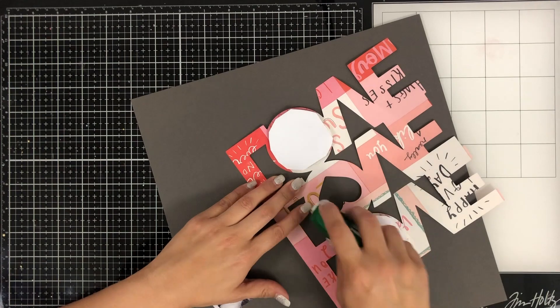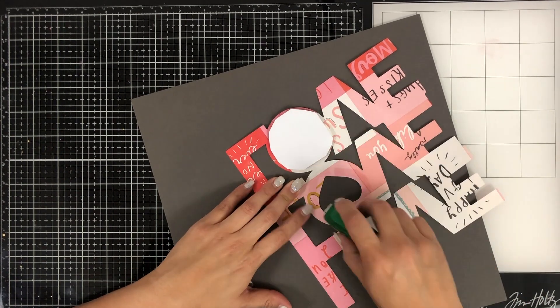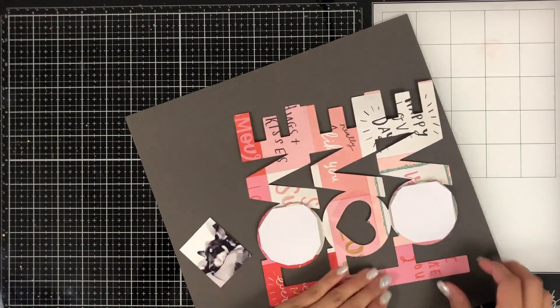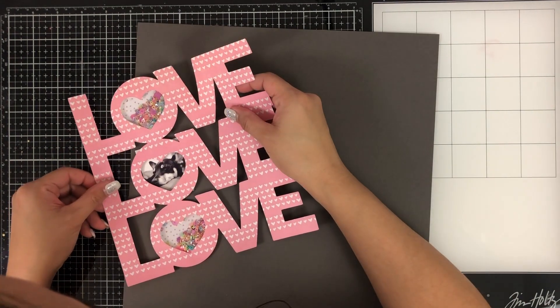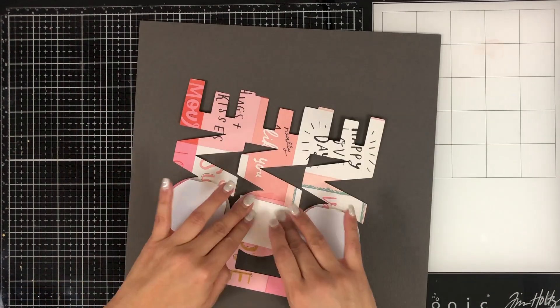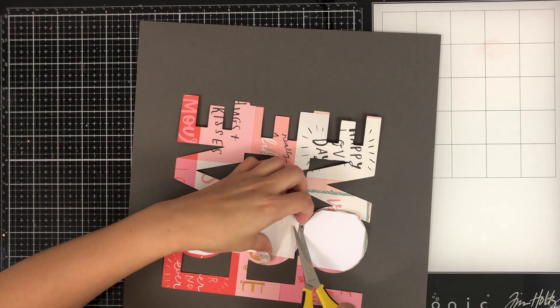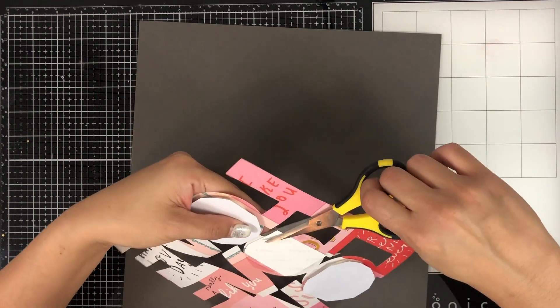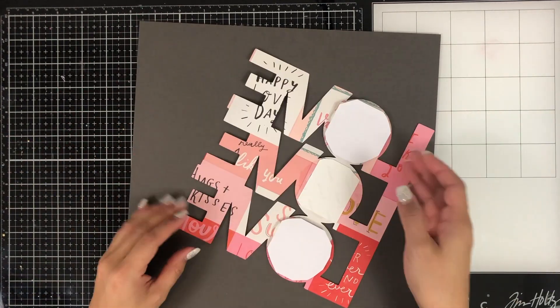The photo I'm using is of my dog Tippa — you guys have seen her on a few of my videos. I think I had snapped this when we'd gotten back from our little vacation over Christmas, and she was loving on mommy because she missed her. She's super cute and I love her, so I thought why not make a Valentine layout with Tippa.